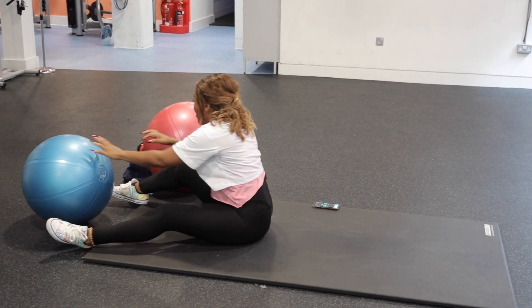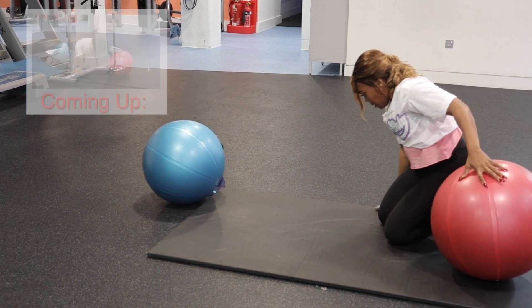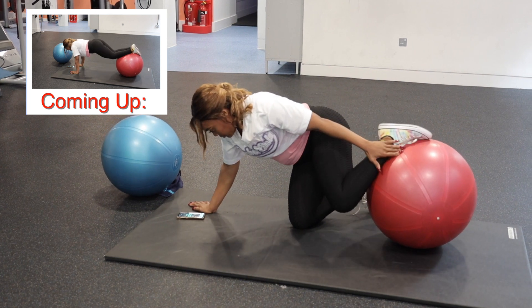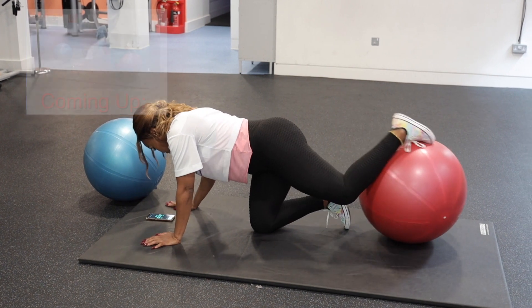We've got 20 seconds rest and then we're going to get ready for the curl — the up curl.